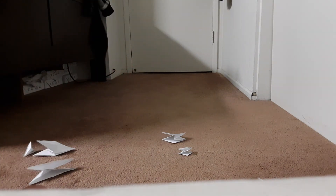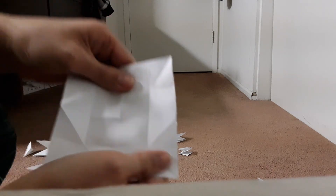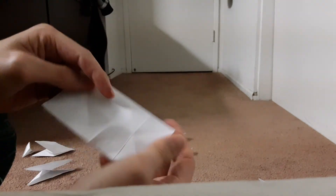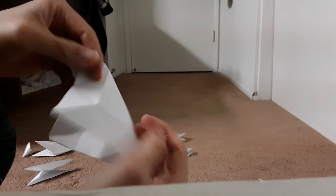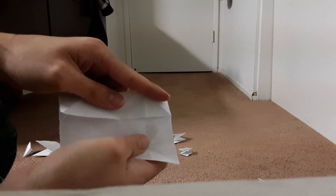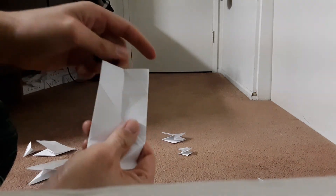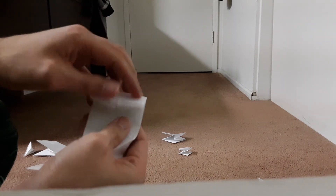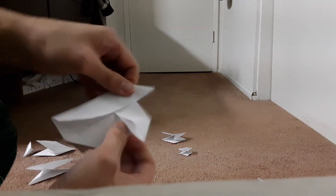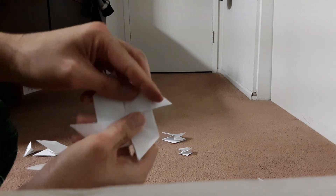The next one is windmill base. This is the last one. First, you fold it in half, and then in half again. And then open it diagonally, and then open again. You fold it in half, then half again, and open. And then you fold it like this, and fold it like this, while folding like this, fold it like this, and fold it like this, while folding like this. Just windmill base.